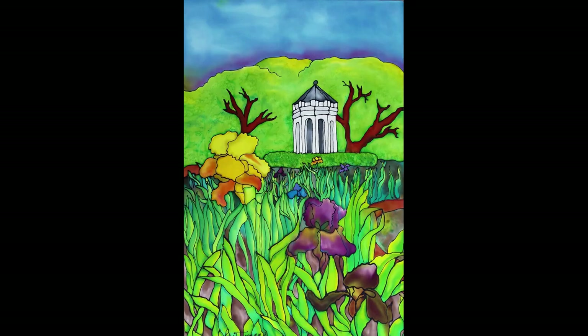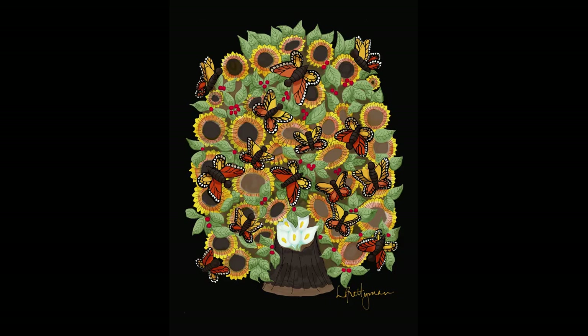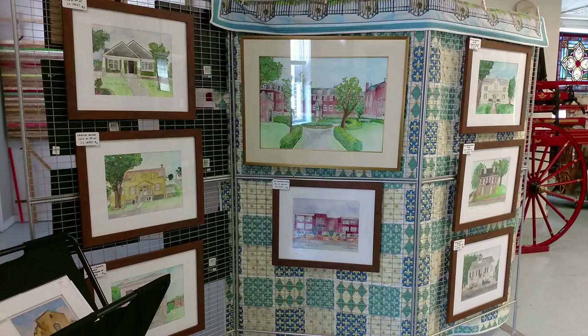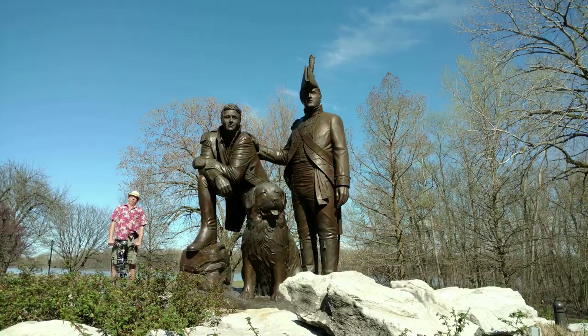Hi, it's Lois and today I'm going to show you how to paint a poncho. I'm an artist, writer, and songwriter. I started this YouTube channel because I wanted to share with you some of my art and ideas and show you a little bit about what's going on here in St. Charles.